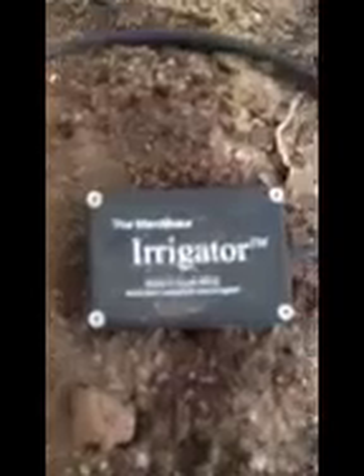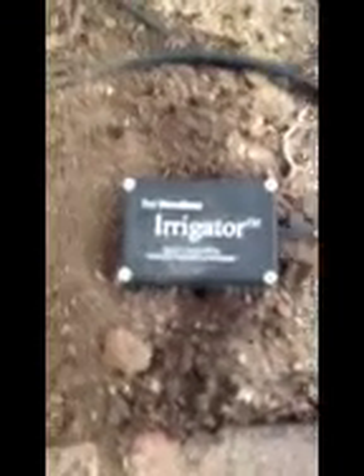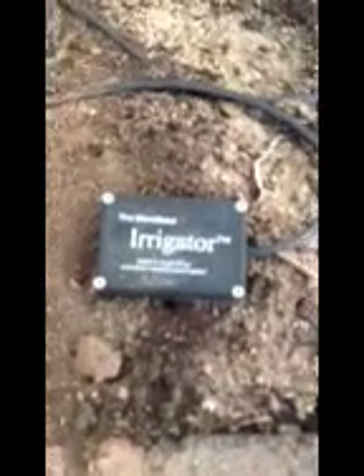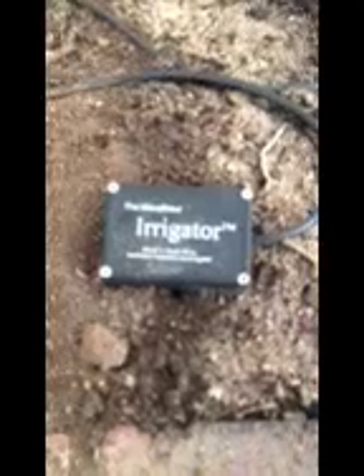Let's go have a look at the irrigator in the vegetable garden. What I'm going to show you today is how it works. It's a pretty simple concept — basically it measures the water in the soil. Everyone knows that water carries electricity, and when the soil gets dry it doesn't carry so much electricity.